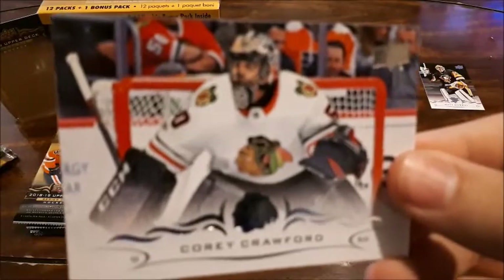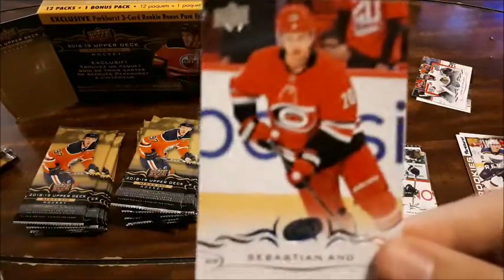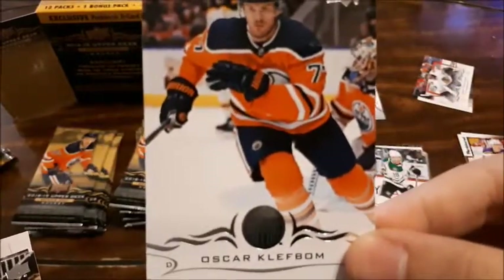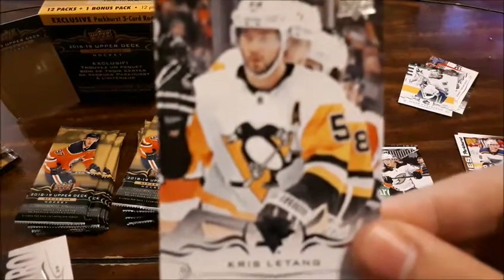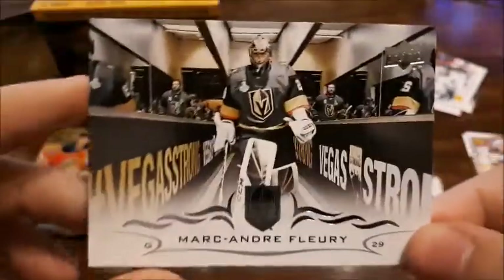Corey Crawford — great for my goalie cards. Sebastian Aho — put that to the side. Clef Bom, Montour, Jacob Markstrom, Dustin — I like that one too. Chris Letang — I actually have a PC of his. And it is Flurry — that honestly looks like an amazing base card to me, that looks freaking awesome.